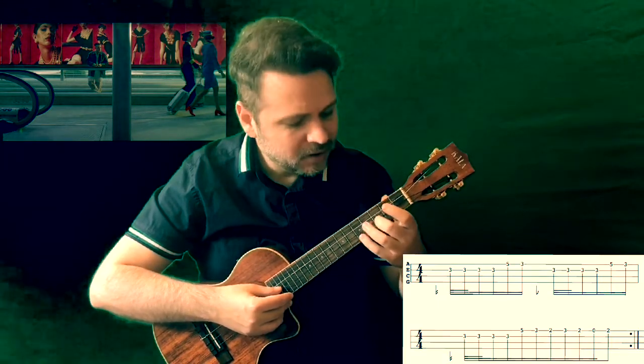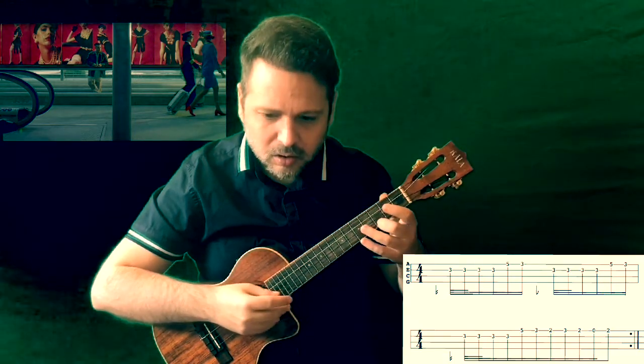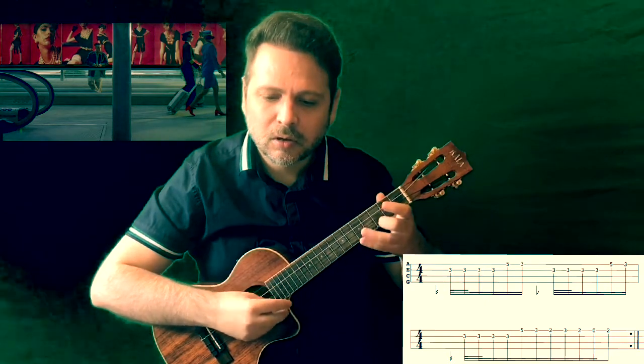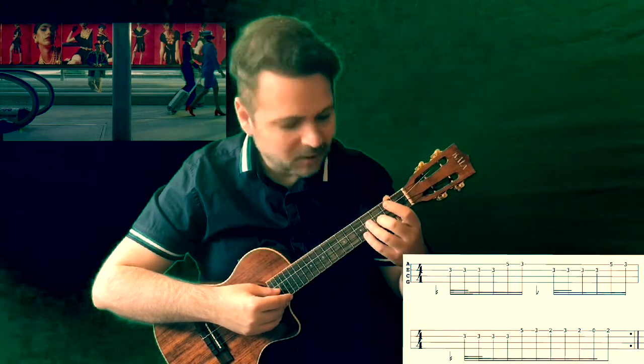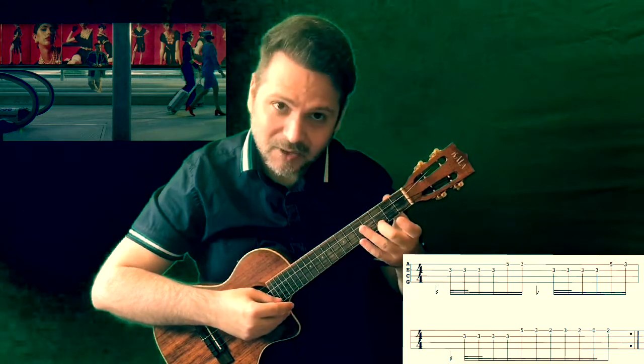We repeat the same pattern: four times on fret 3, then fret 5 again — this whole section is played twice. Then again the same: four times on fret 3, then to fret 5, then back to fret 3.